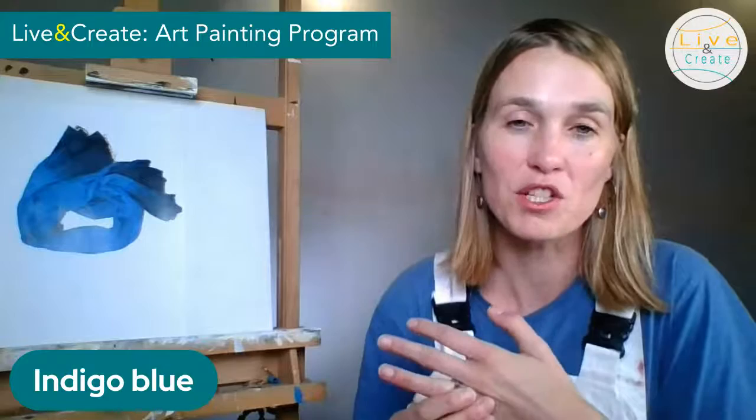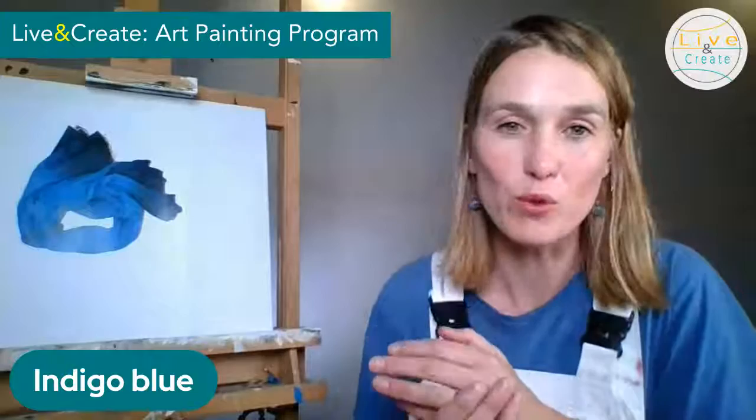Earlier this week I posted a question on my Facebook page: if you can choose only one color to paint, which one would it be? I had so many great responses — it was just wonderful to see how people reacted to that question. I'm going to answer it now: for me, it is indigo blue. I'm going to show you how I proceed when I'm in search of just that one color for my painting.